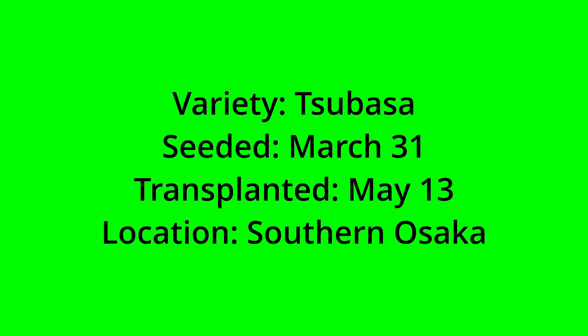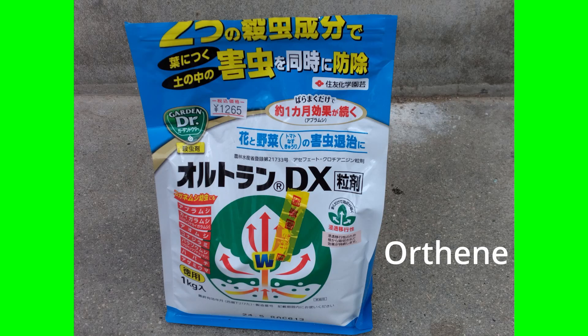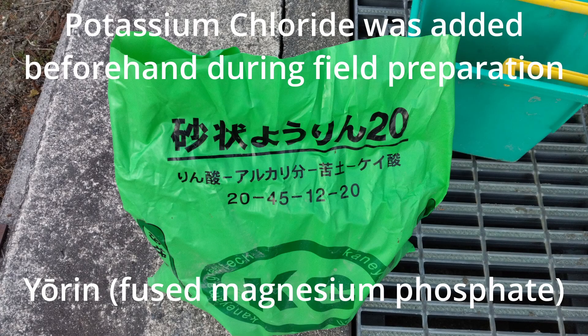The variety transplanted in this video is the Tsubasa. I planted the seeds on March 31st and transplanted the seedlings on May 13th. Since Orthene is approved for use with cucumbers in Japan, I applied it under the transplants. The fertilizers used at transplanting time were Yorin, or fused magnesium phosphate, and ammonium sulfate.